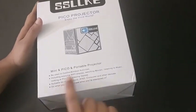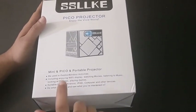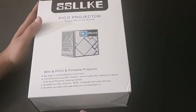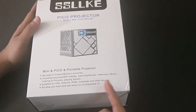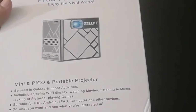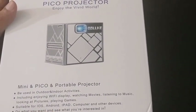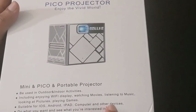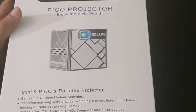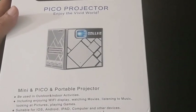As we can see from the box, this projector has many features. It can be used outdoors and indoors as well. It has a WiFi display which can be used for watching movies, listening to music, as well as for playing games. This projector is compatible with both iOS and Android, and it can be used along with computers and PCs as well. You can connect it with your laptop too — it supports both Mac OS and Windows.